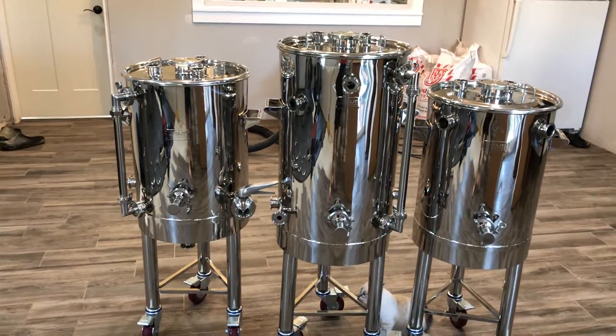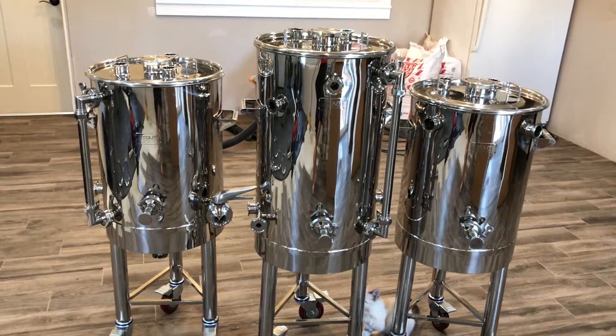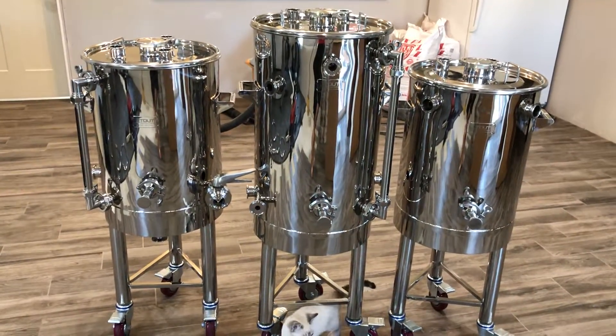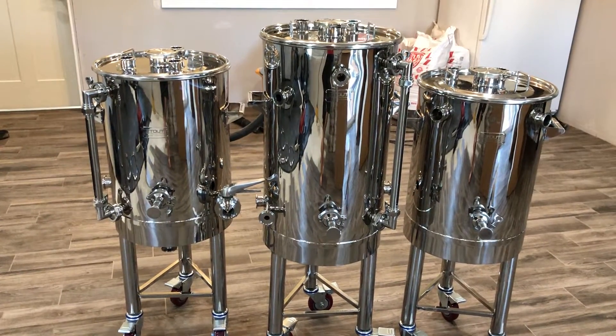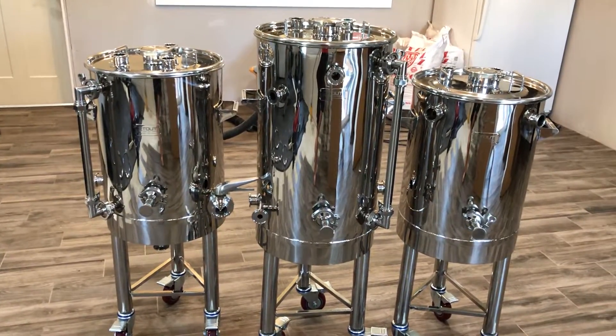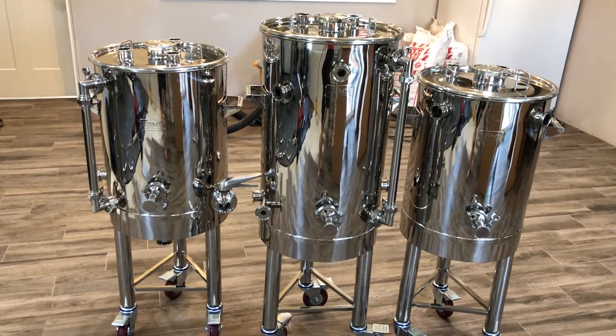We're going to do a walkthrough of the first unboxing of what is officially the first low-oxygen-specific brewing system, made by a collaboration between Stout Tanks and Kettles and LowOxygenBrewing.com. These are our systems.